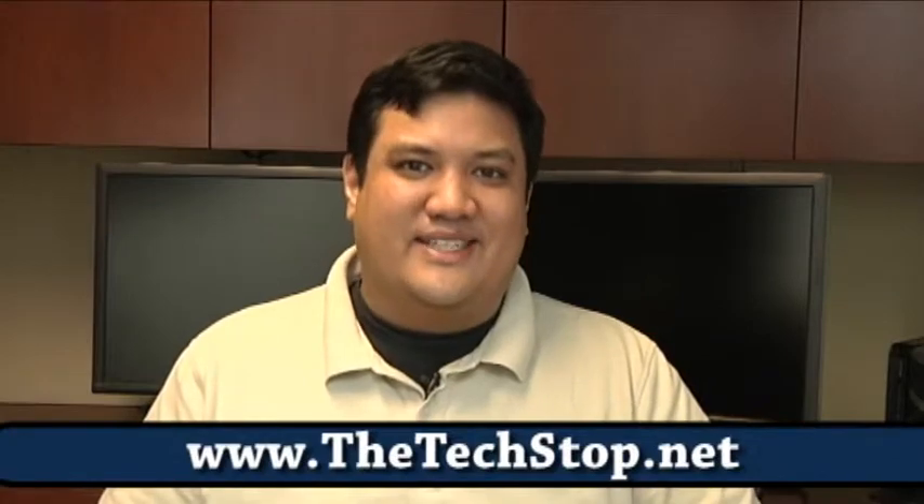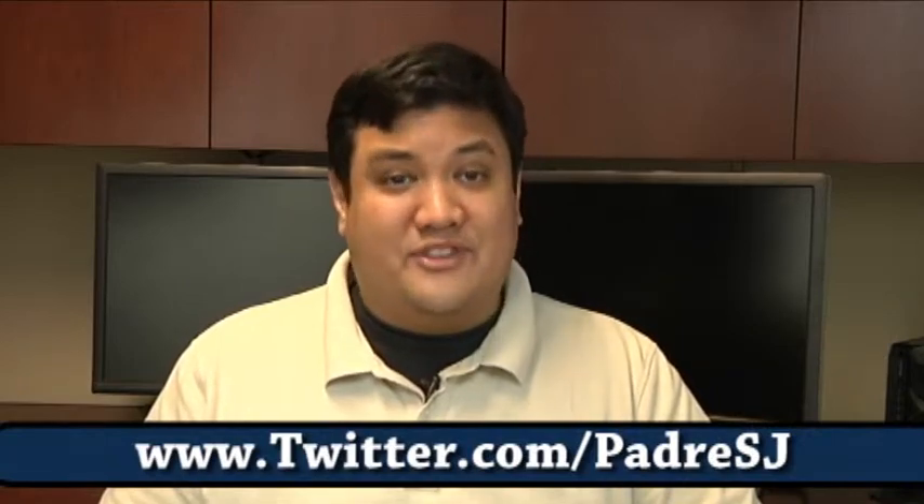Welcome back to Gadget at TechStop.net, the place where it's always time to get your geek on. I'm Father Robert Balassare of the Society of Jesus, a member of the California Province of the Jesuits — the largest religious order in the Catholic Church. And I'm here again at the Jesuit Conference in Washington, D.C.